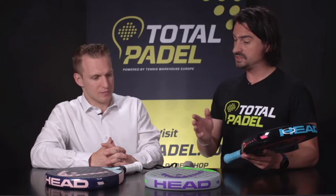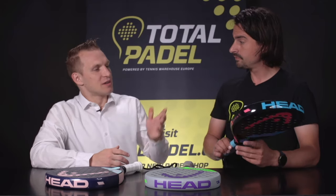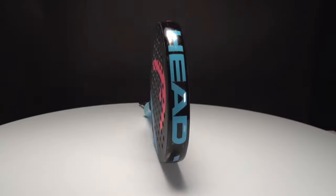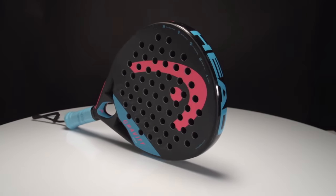There are three rackets in the range: the Gravity Pro, the Gravity Elite, and the Gravity Motion. Can you explain the main differences between the three rackets? The main difference is in the hitting surface and the weight distribution of the rackets.